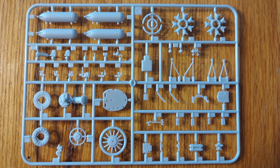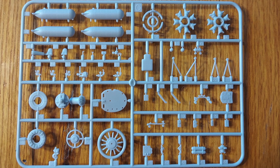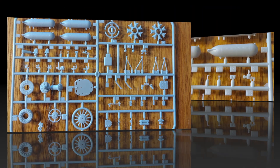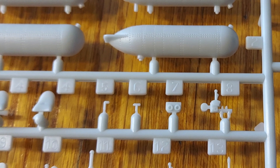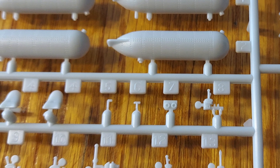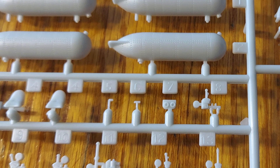Moving on to sprue C. We've got the fuel tanks, engines, and a lot of detail parts for the interior. The fuel tanks look nice — there is some detailing on those. You can see some small interior parts here as well. Really this is some very fine detailing.